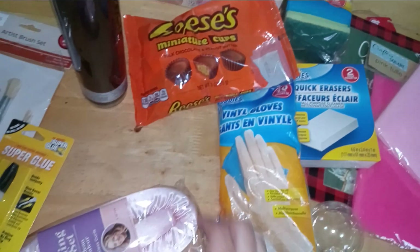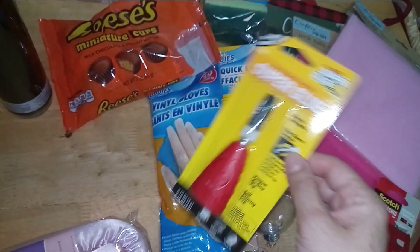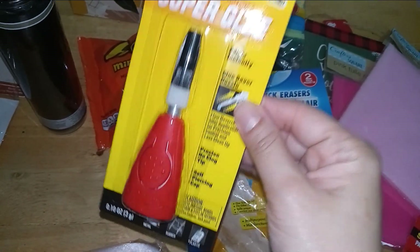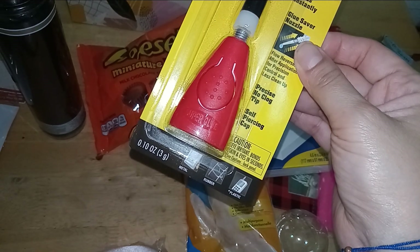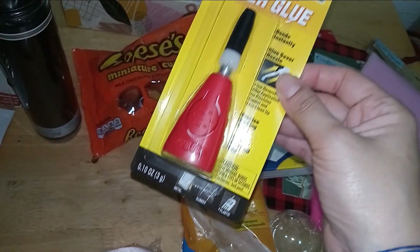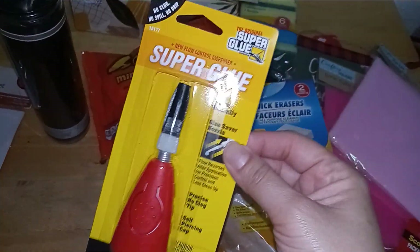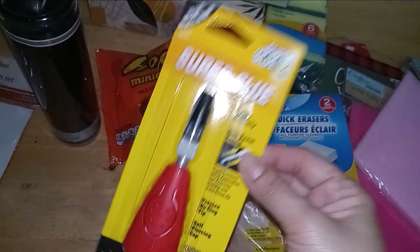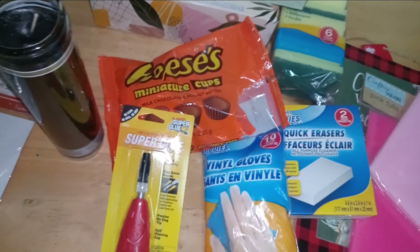Also in their hardware and crafter section — super glue. Can't have enough. It's 0.10 ounces and it really does the job. It is equivalent to bigger brands, so I do recommend it.